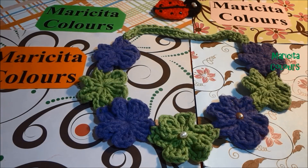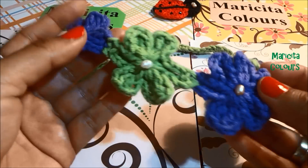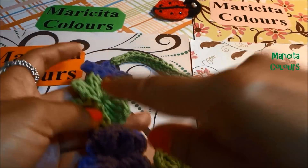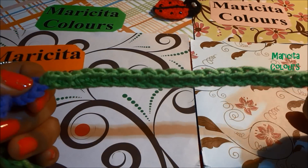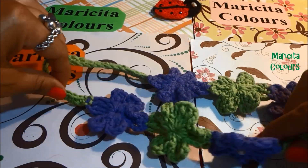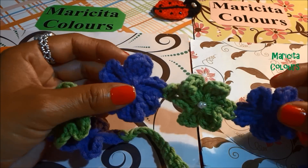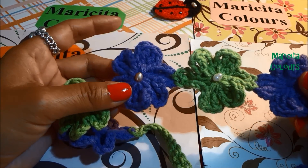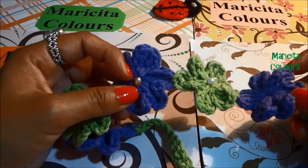Hello, welcome to my channel. I am Marisita Colors in English. Today I will make a beautiful headband in crochet with these beautiful flowers, and I make some pearls and I will make them in all my flowers. Here I made a finger crochet and you can use this beautiful headband in happy birthdays, in weddings, in every moment.